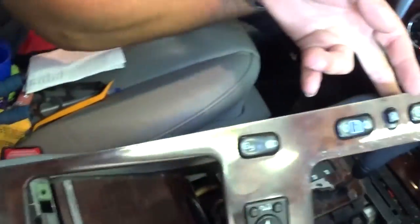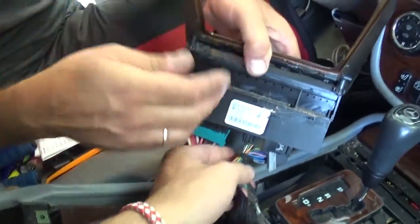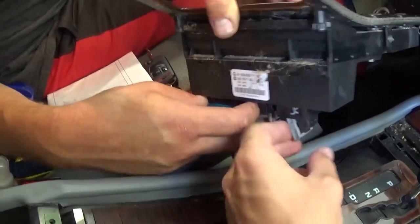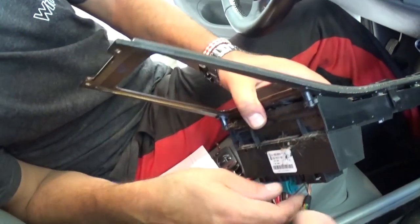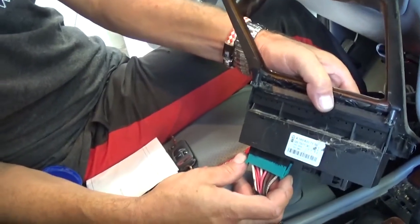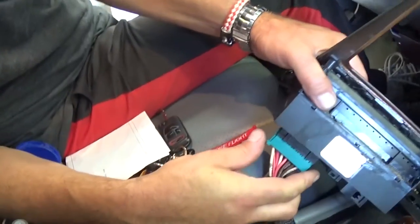Now you can remove the wires. It's not very complicated removing those wires once you know what you are doing. Right here there is a tab that you press down — this black thing — you press down and then you pull the wire, just like that. The other one you squeeze on both sides like that.